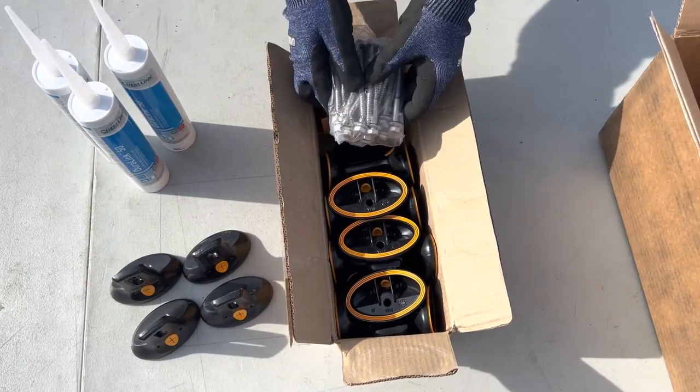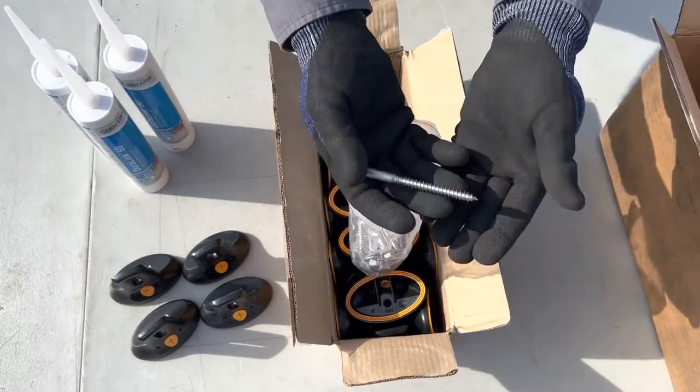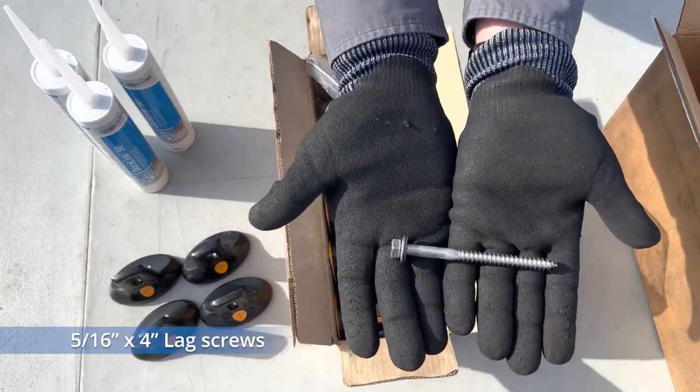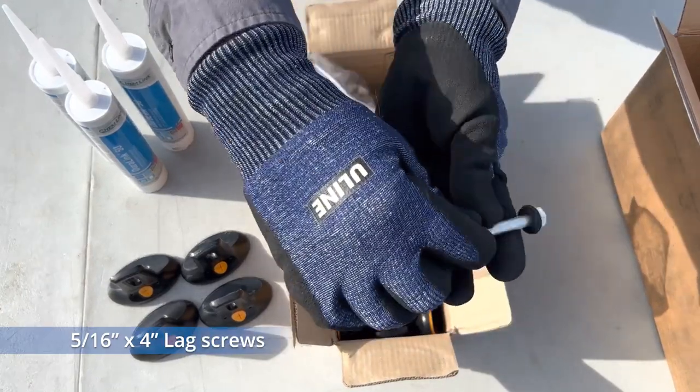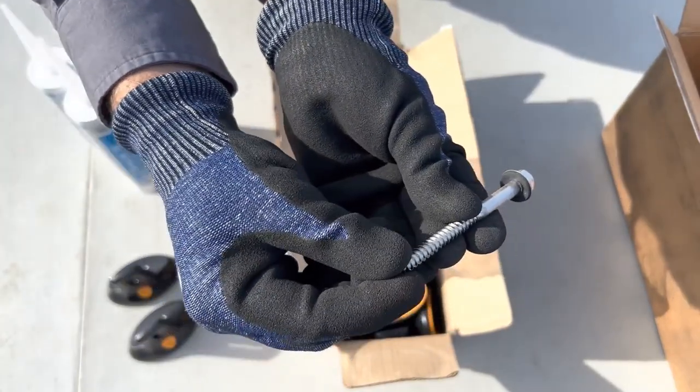The kit comes with 20 stainless steel lag screws for attaching the FlashLock mounts to the roof. The lag screws are 5/16th of an inch by 4 inches long. Each has a stainless steel EPDM bonded washer.